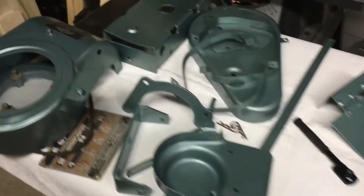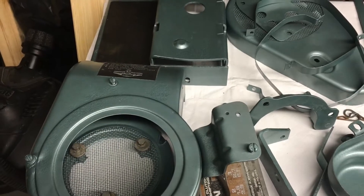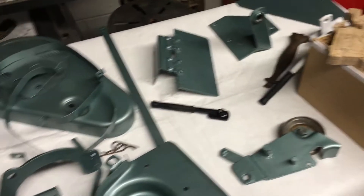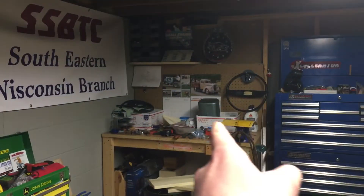Hey guys, I'm going to make a quick update video while I'm feeling up to it still. As you can see, these are the parts left for the Sears. Just got a battery tray, all the engine shrouds, the gas tank straps, gas tanks over there.